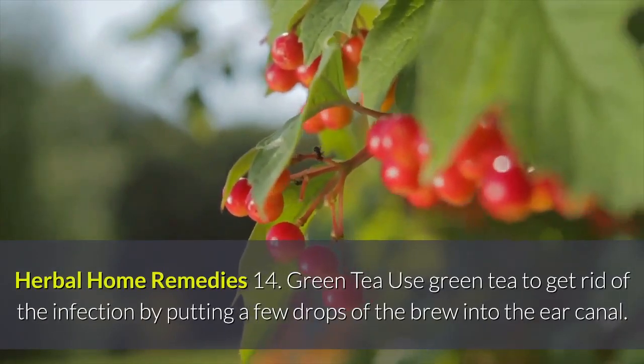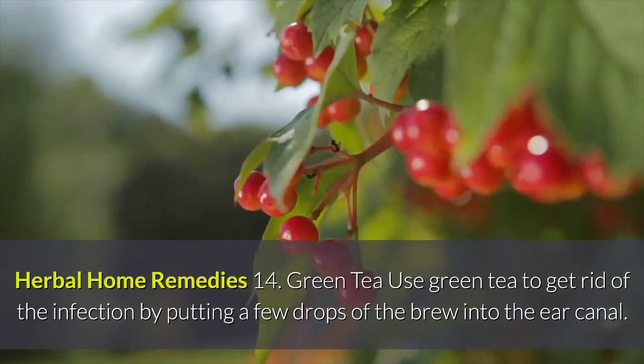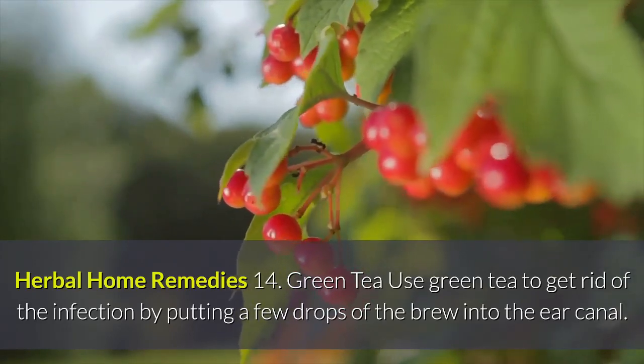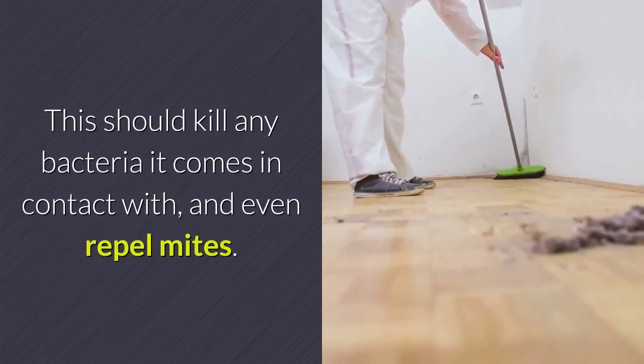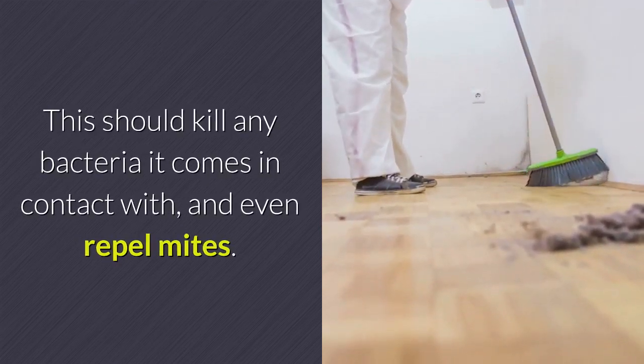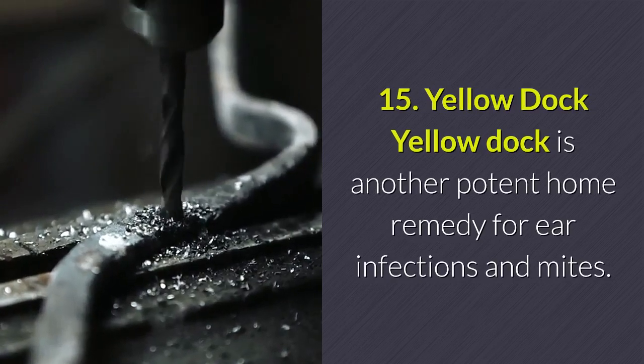Herbal Home Remedies. Remedy 14 — Green Tea: Use green tea to get rid of the infection by putting a few drops of the brew into the ear canal. This should kill any bacteria it comes in contact with and even repel mites.